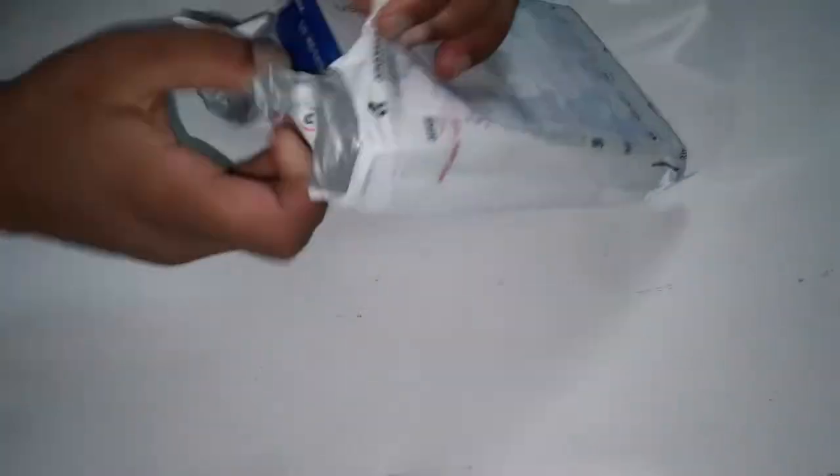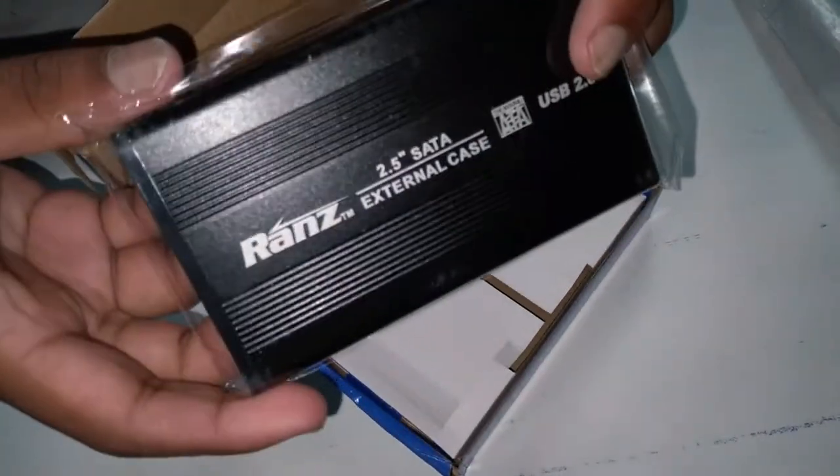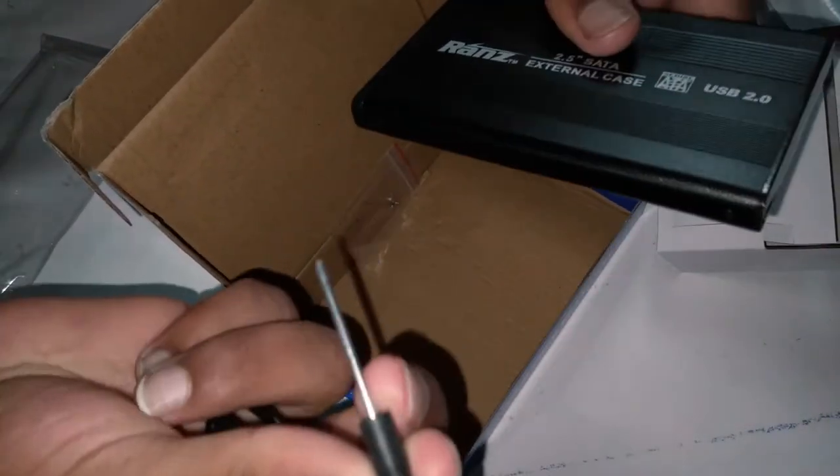Today I received a package from Amazon.in. This package cost me around 700 rupees. And as you guys can see, it's a Rans external case for my HDD. I have a laptop HDD so I need a smaller one, so I bought this case.